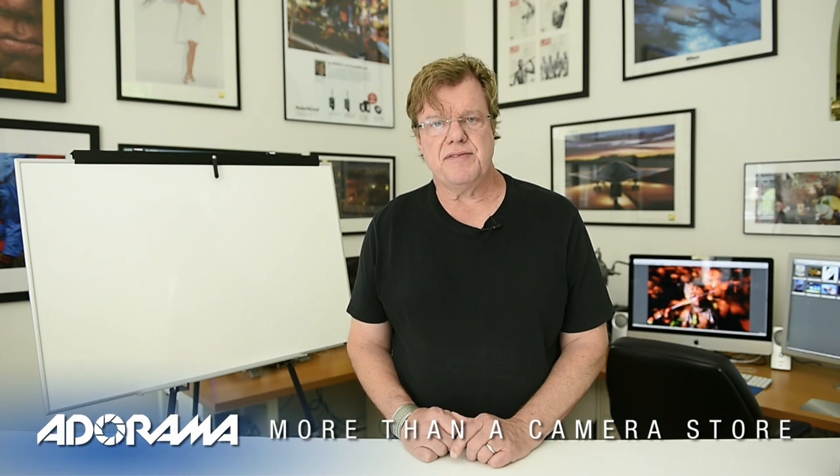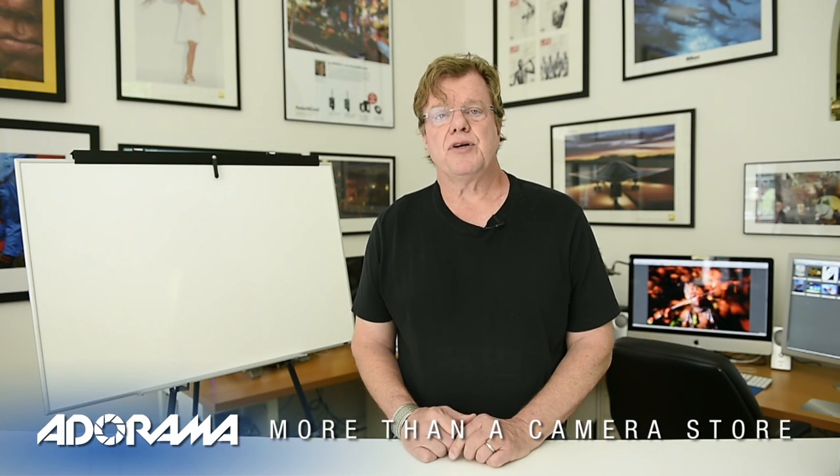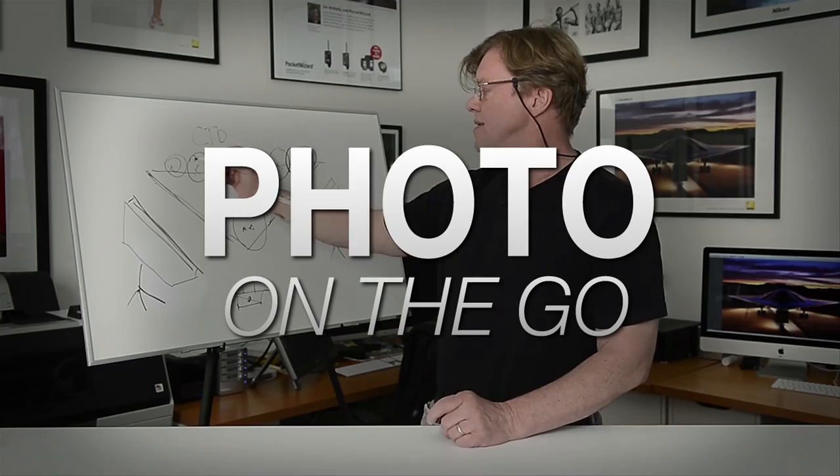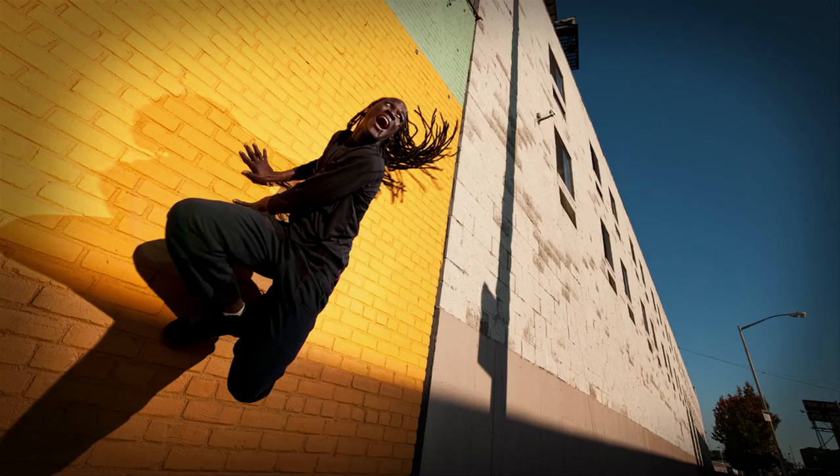Hi, this is Joe McNally for AdoramaTV. In this segment I'm going to talk to you about when to use a flash and when not to use a flash. AdoramaTV presents Photo on the Go with Joe McNally, where you'll go behind the scenes to see how great photos are made.